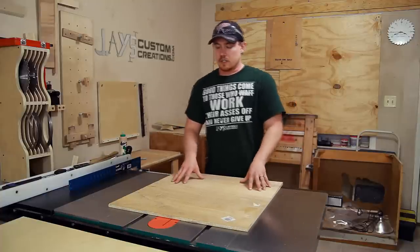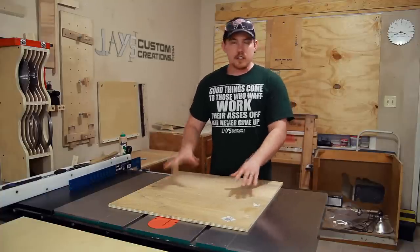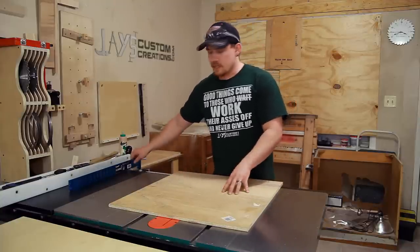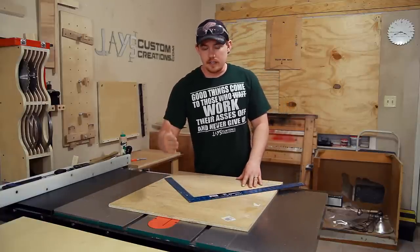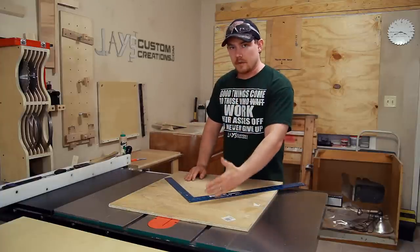The benefit of using a table saw as opposed to a miter saw to cut all of your miters is that it's incredibly accurate and there's absolutely zero setup time. Once this thing is completed, you're going to be referencing off of a perfect 90 degree corner. So no matter what you cut on this side, if it is not exactly 45 degrees, whatever the difference is, it will be compensated for on this side.